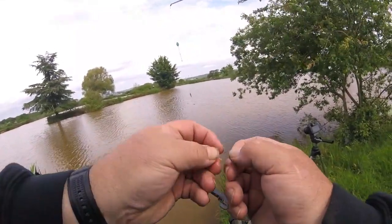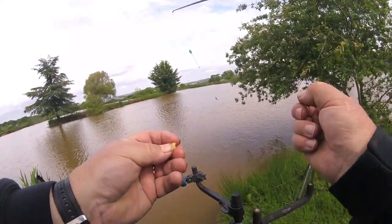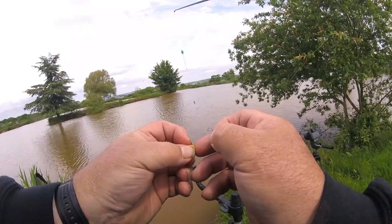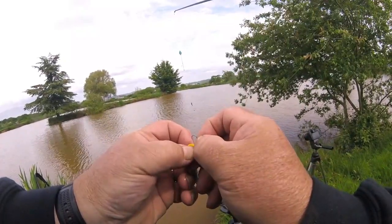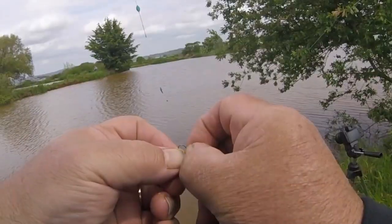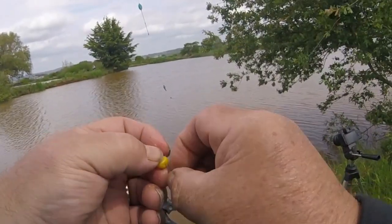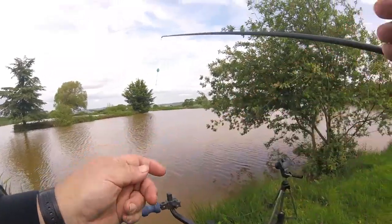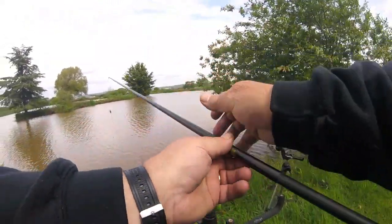Fishing with corn. I've got a straightforward hook. The way I hook corn is I pick a corner or an edge, put it through the top as best I can, and then a lot of the hook showing. That's when I put one piece on.